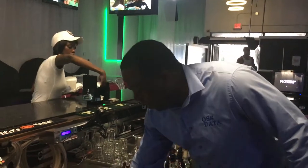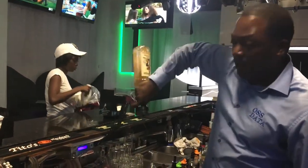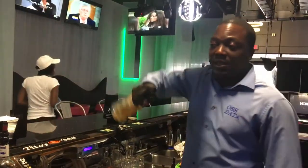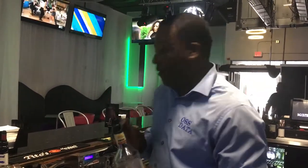If a bartender wants to make a drink, they cannot pour out of this bottle. The bottle will not pour or dispense any liquor unless it's calculated at the bar and measured. These tops are measured at 1.50, which is one and a half ounces.